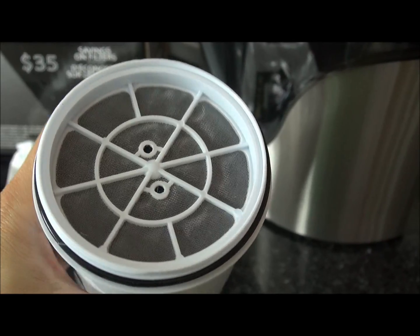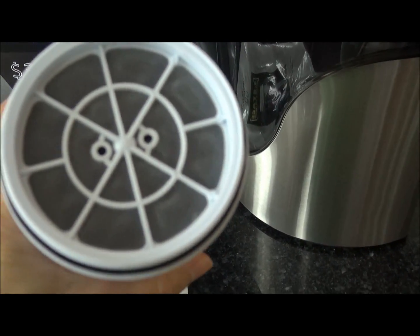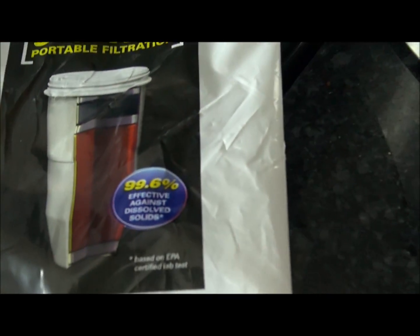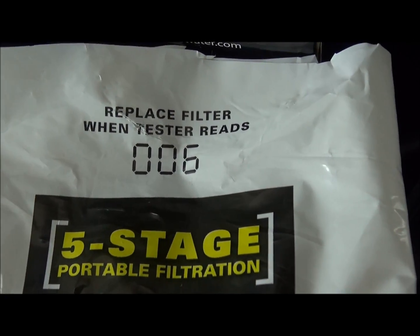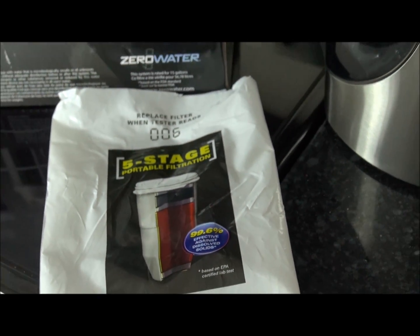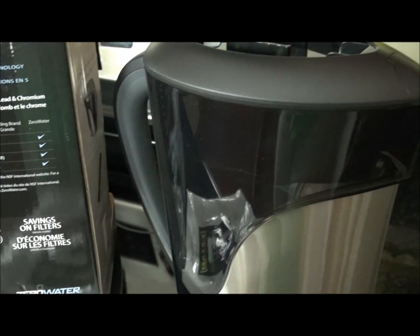This is the big water filter that comes with the Zero Water pitcher system. It says replace filter when the tester reads 006. And as you can see, my filter right now is giving a reading of 147 in the water. So it will be interesting to see exactly what this is going to do.